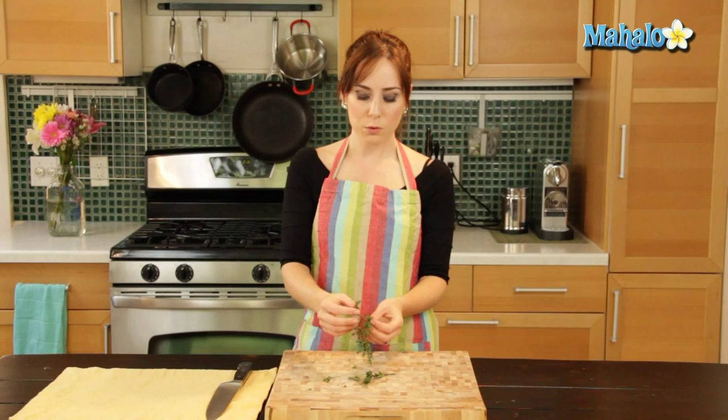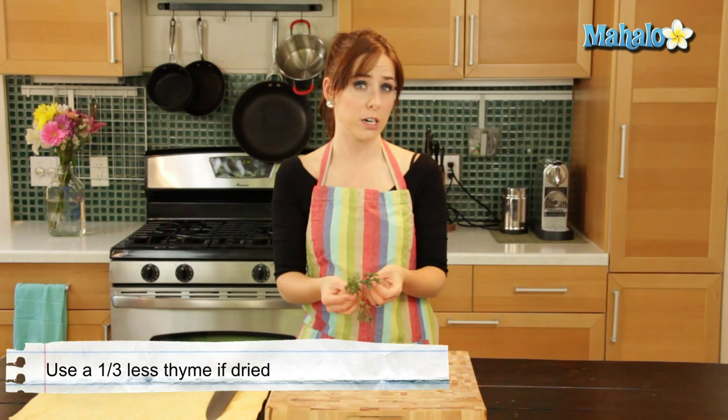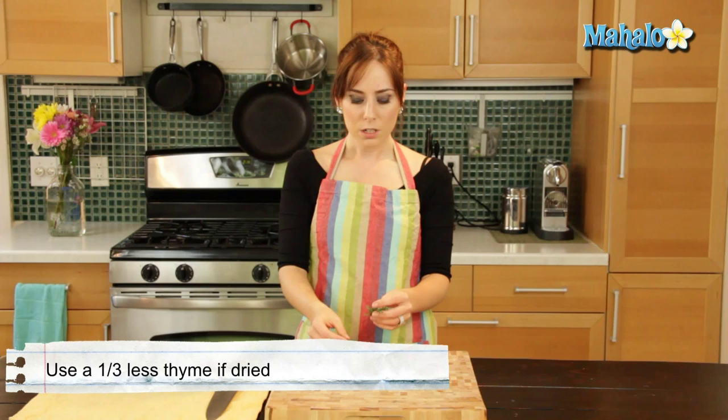Not necessarily all at the same time, but its flavor goes — thyme, get it? — really well with each of those things. A little tip about thyme: if you are using dried thyme, use a third less than you would if the recipe called for fresh thyme, because dried is much more potent, so just something to remember.